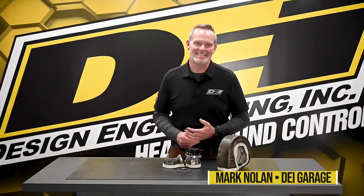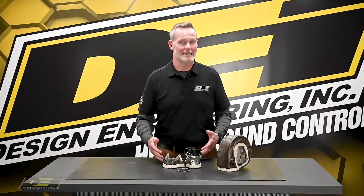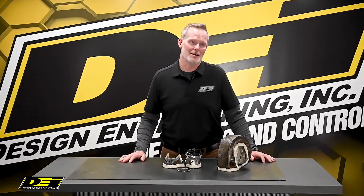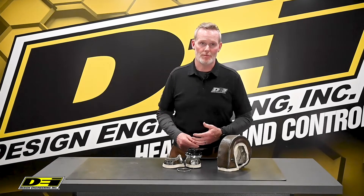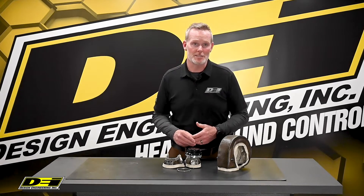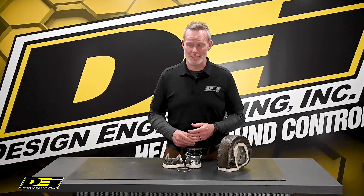Hey, it's Mark Nolan back with you here in the DEI Garage, and we've done it again — the titanium wastegate cover. We incorporated all of our experience to build the absolute best turbo shield on the market, and we used that same experience to build the best wastegate heat shields as well.